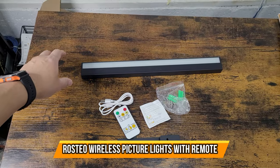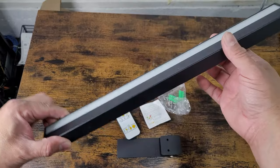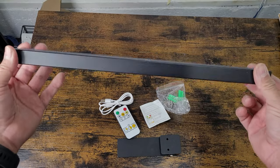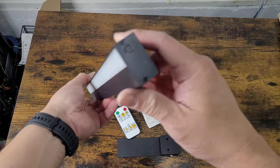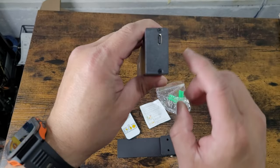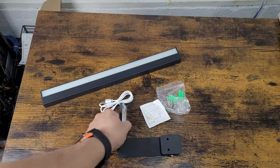Today we're going to look at an LED light. This is perfect if you have paintings, portraits, or need an inside light anywhere. It's magnetic — you can see there are two magnets in there. Power is on one end, and on the other end there's a Type-C connection.